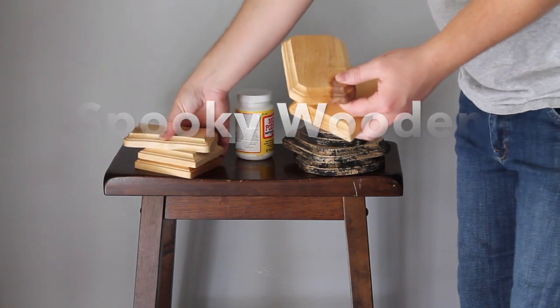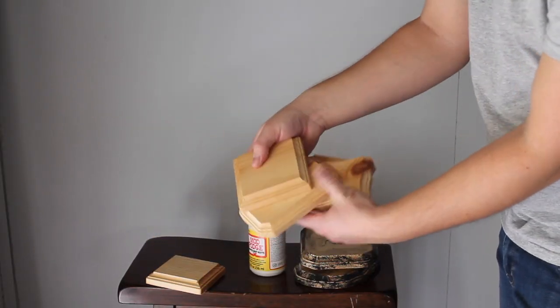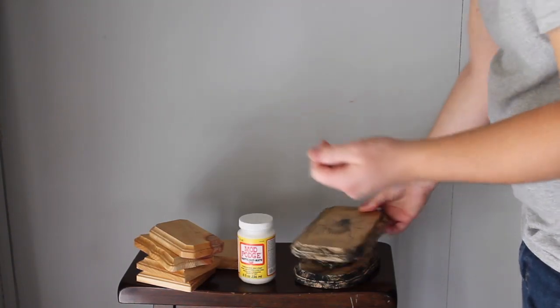For this project we're going to need some wooden plaques — you can get a pack of four from Hobby Lobby for $2.99 and use a coupon. You're also going to need some Mod Podge and some cheap black paint.